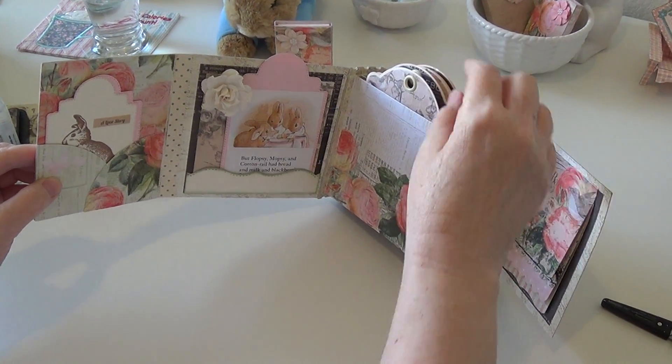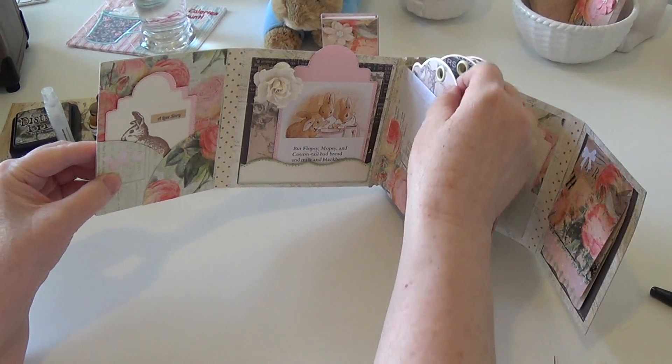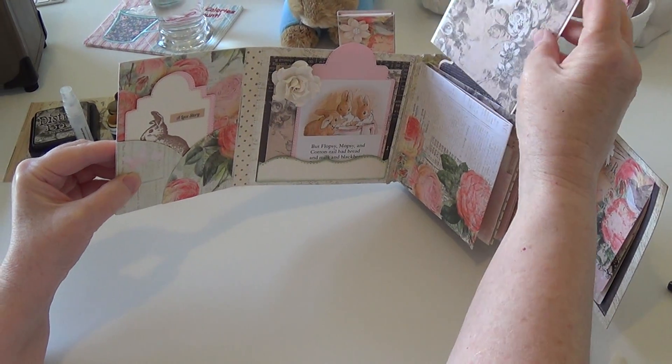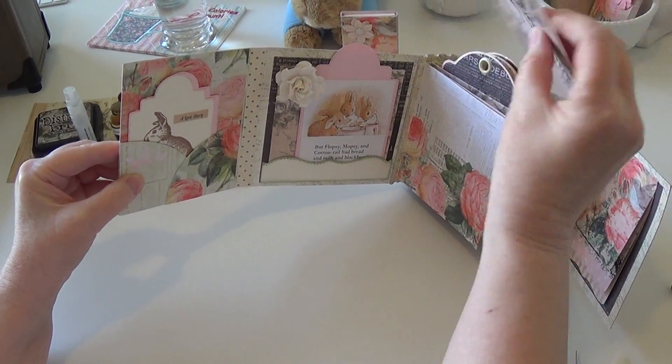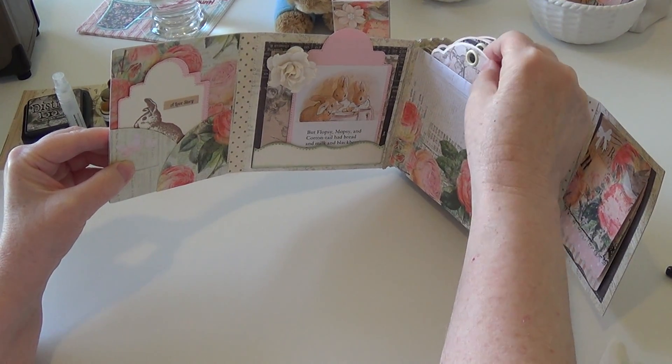I can't remember who made this paper but it's really about five years old — it was in my stash. I have the die to make the paper to go over these pre-purchased tags for the big tag, and that worked out really nicely.